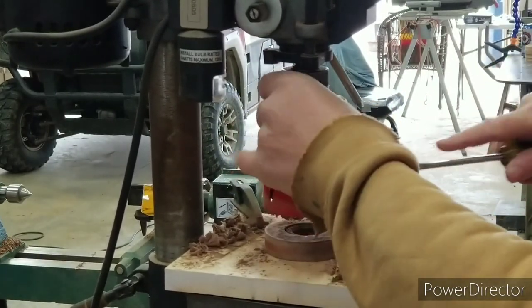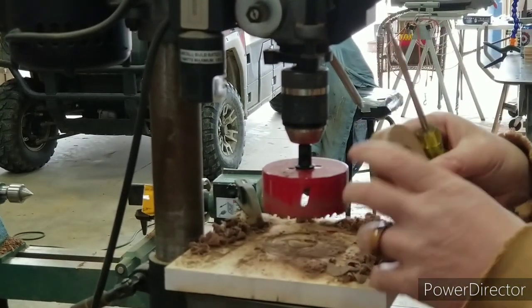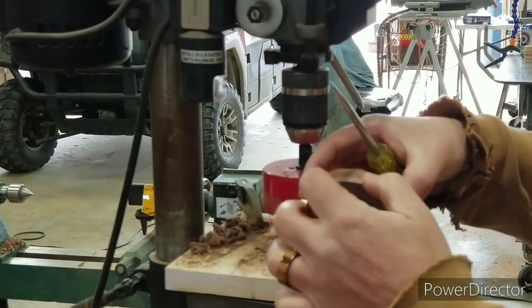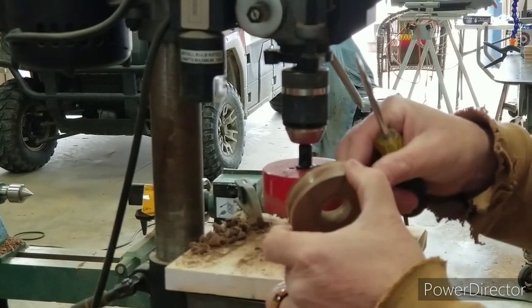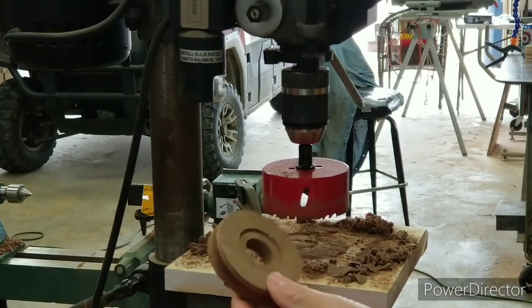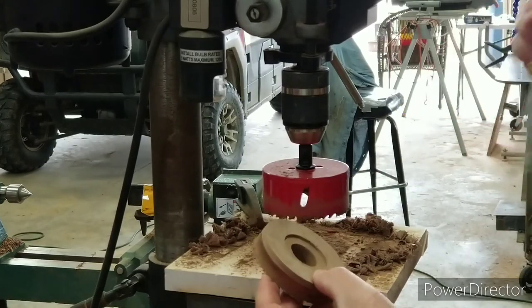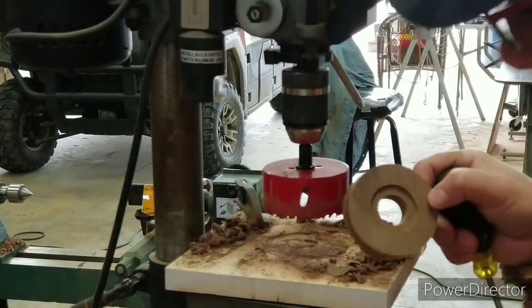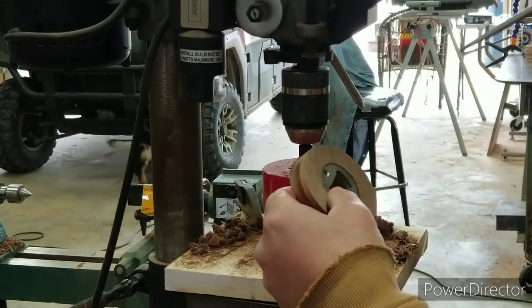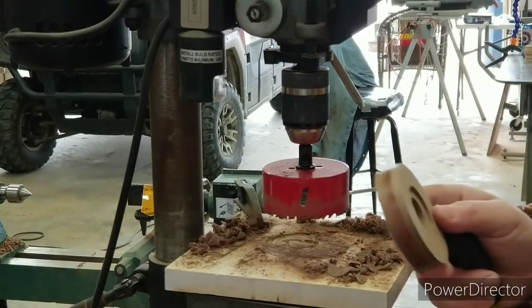I'll put it on the sander and sand that top part — but that's it. You can see: boom, done. Those hole saws — you get into certain parts where some of this wood gets real hard in the middle. I don't know if it's binding with the way I've got it clamped or what. But that's it, that's the whole thing. After I sand it, I'll put this insert in, mark those holes, drill those holes out, and it's ready for finish.